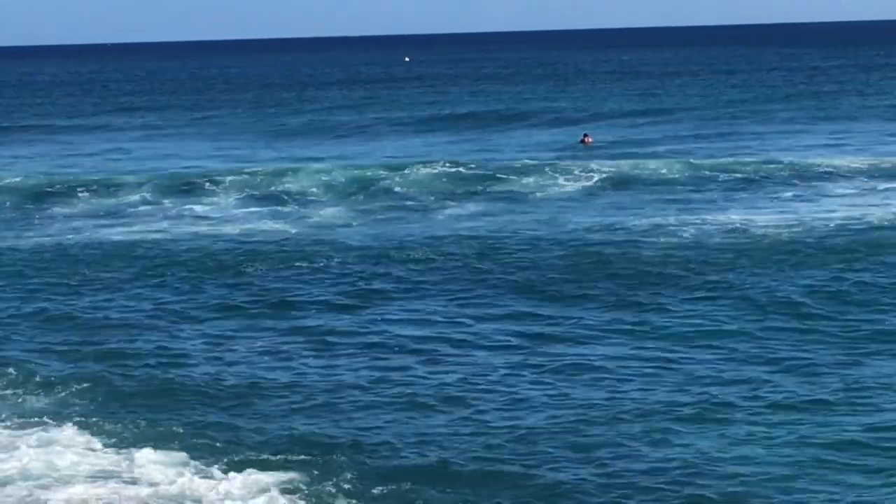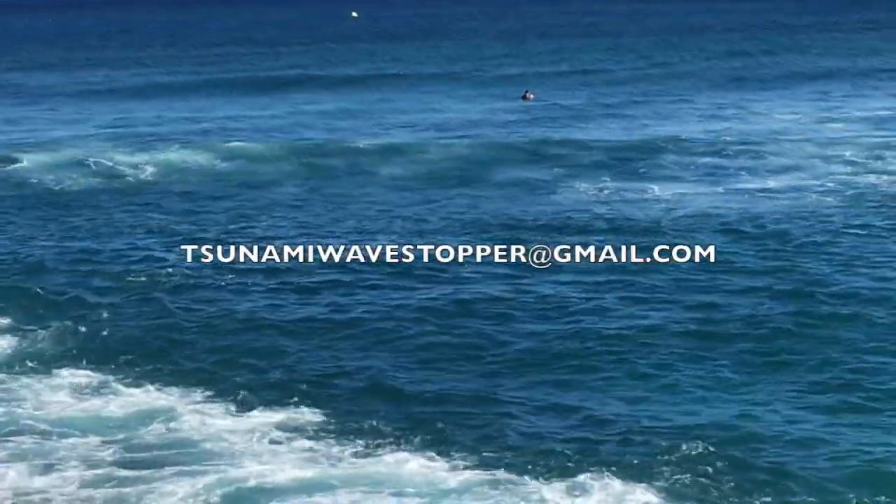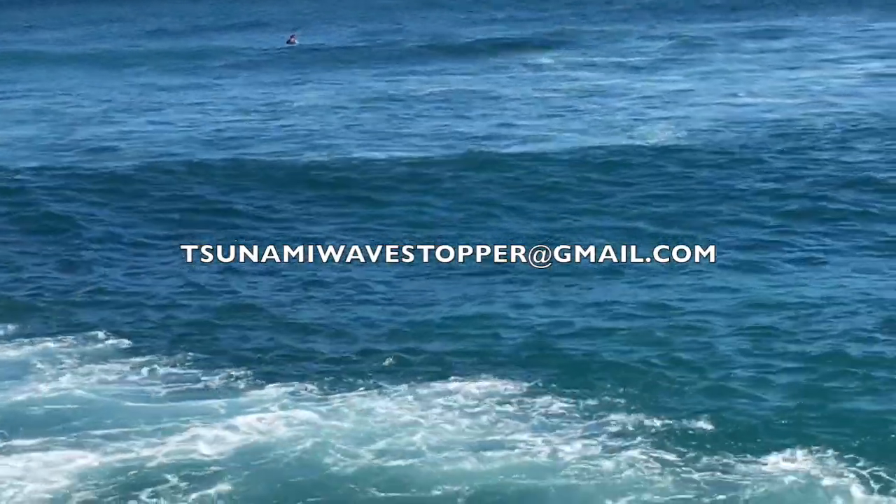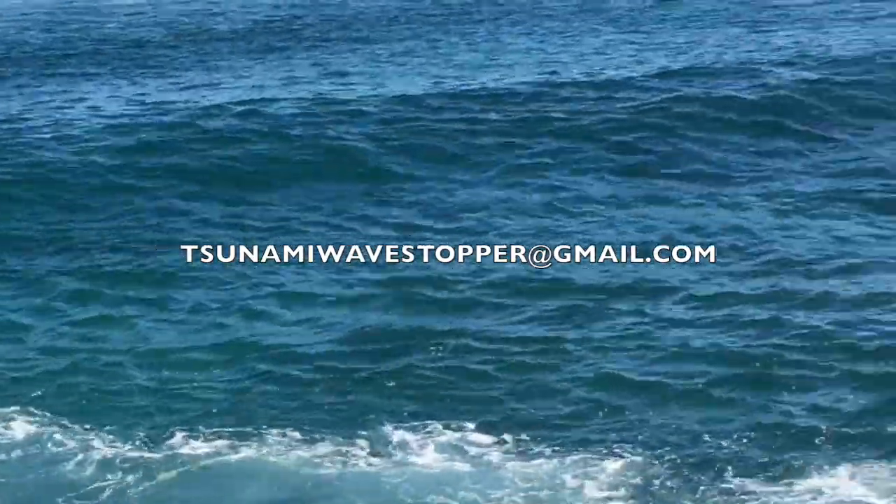Perhaps this idea will take hold and we can make things that happened in Biloxi, Mississippi a thing of the past. Have a great day. Stop those waves.